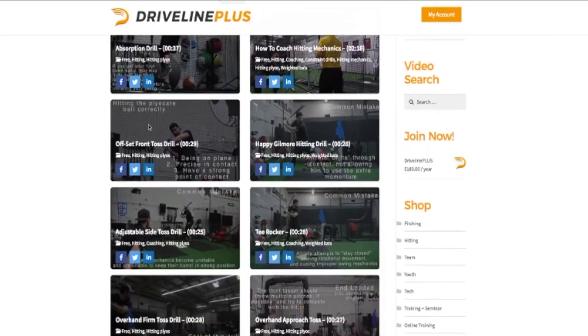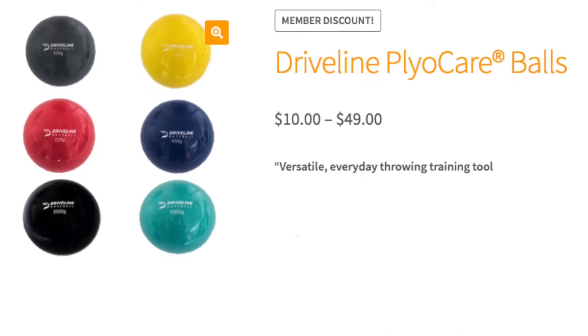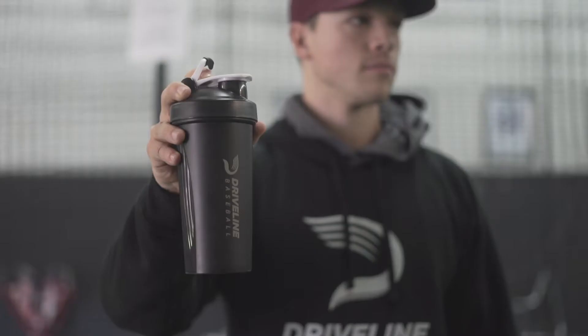Deep dives and how-tos on player development topics, the best prices on Driveline equipment — plyo and weighted ball sets at prices that start with a 4 — and exclusive members-only deals on special training gear.